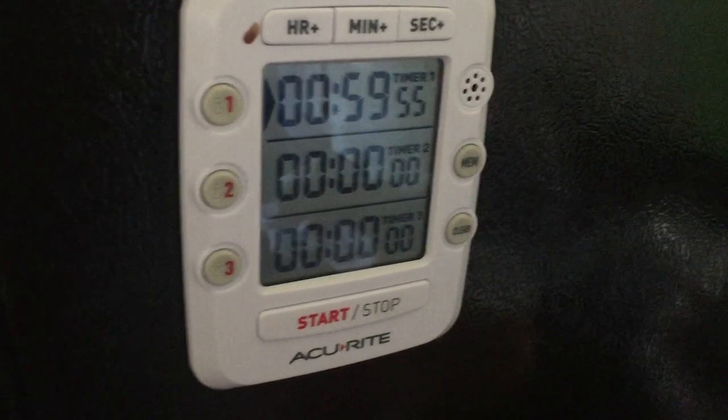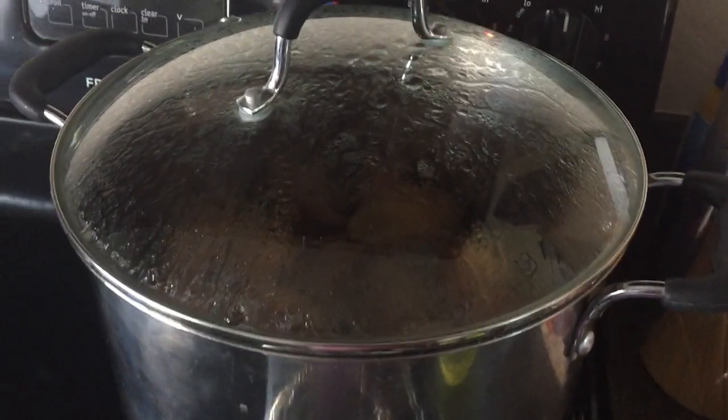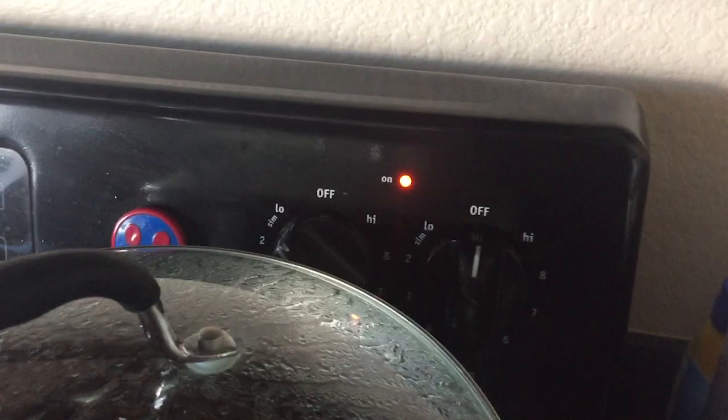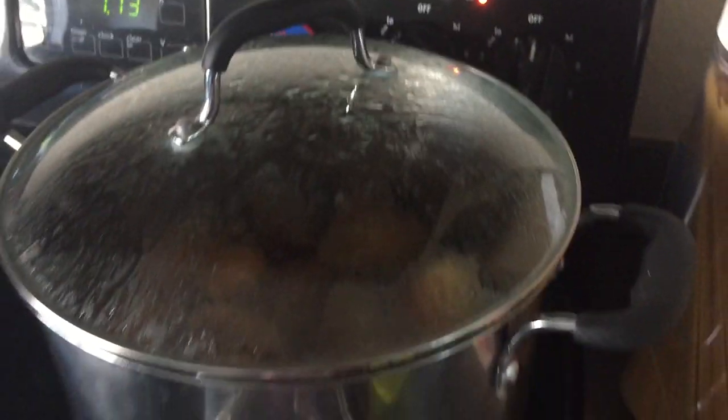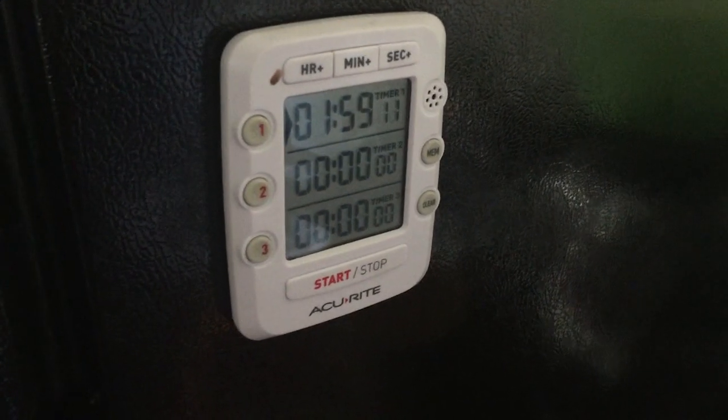Here the countdown goes. I have now covered up the apples. It's been a full hour and I put it down to a simmer, and I'm supposed to leave it like this for two hours. And now I've started the timer for that.